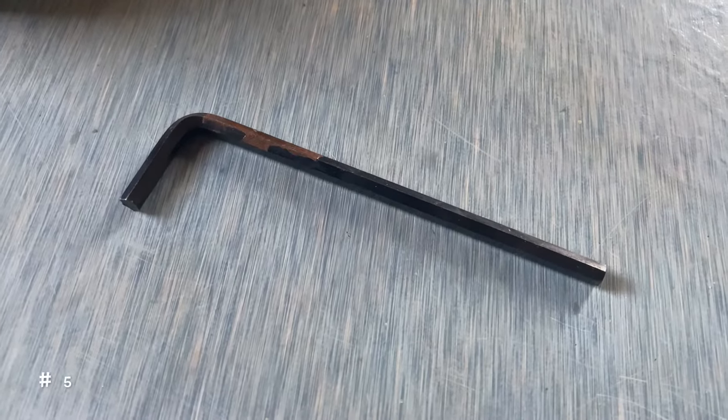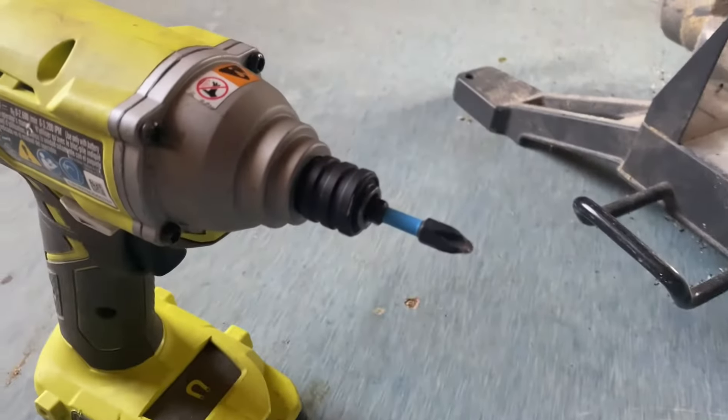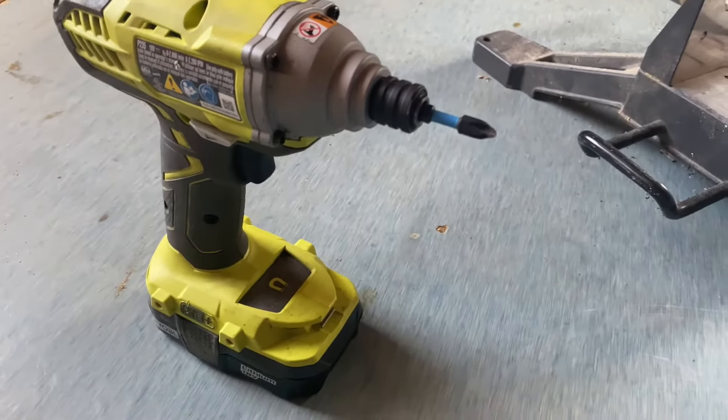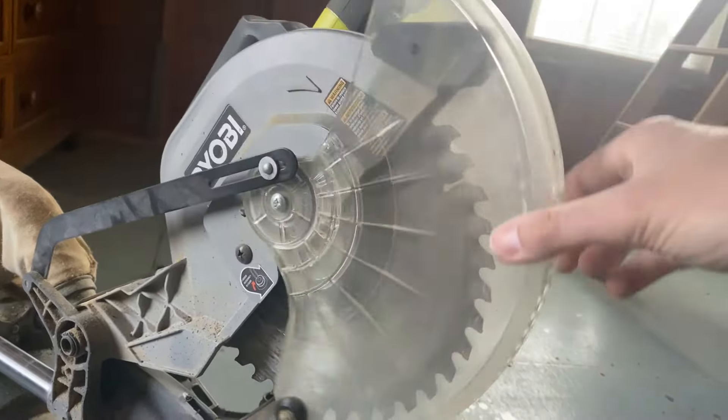There are really only two tools that we're going to need. The first is a number five Allen key, and then a Phillips head screwdriver. I'm using a drill or impact gun in this video, but that's completely overkill — you're not going to need that. A screwdriver is fine.